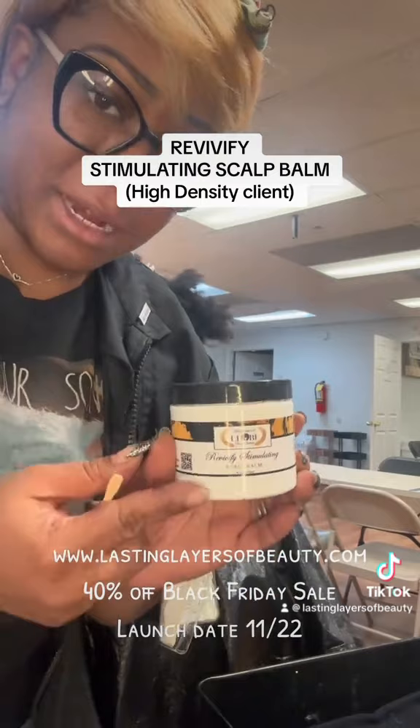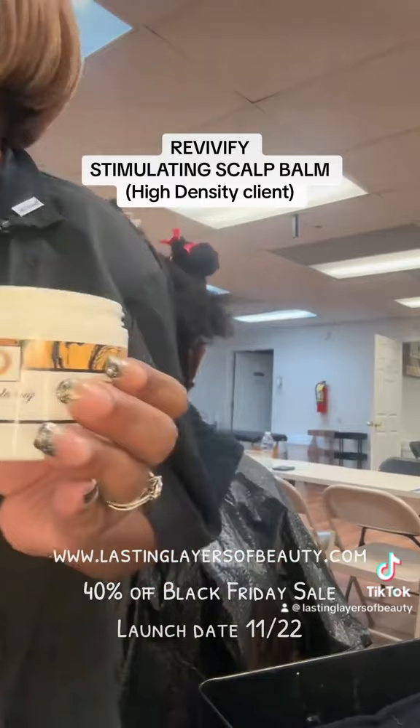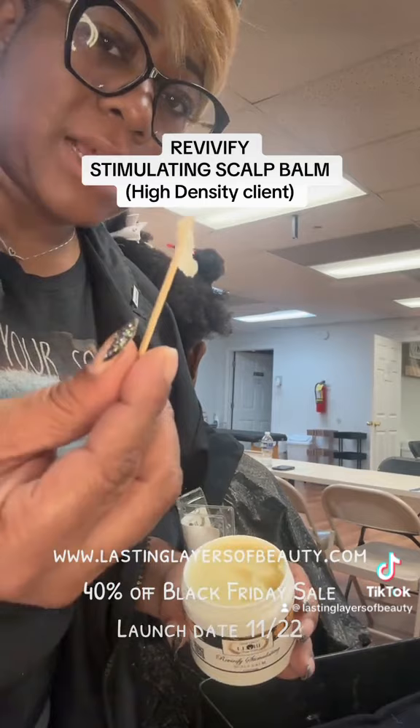Welcome back. I am Ms. April and right now I'm going to introduce this — it's part four of the System Revivify. This is the stimulating scalp balm. So when you open this up, I'm working on a high-density client and I actually want to make his scalp feel refreshed, revivified literally. And I'm going to take my spatula here.